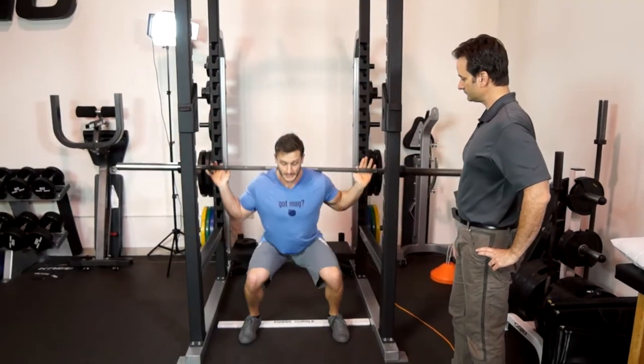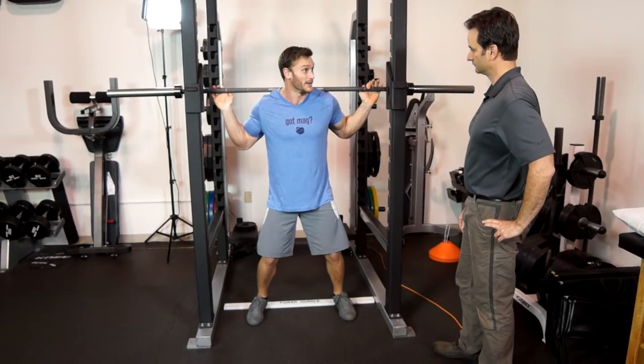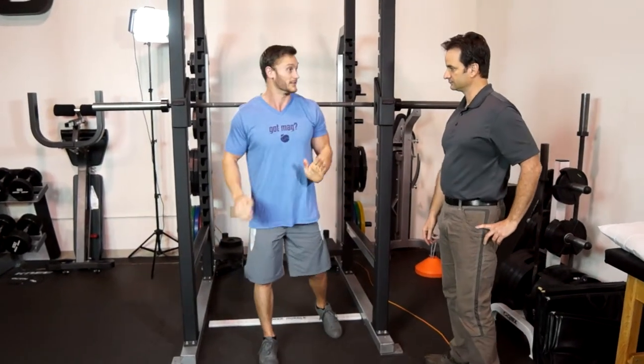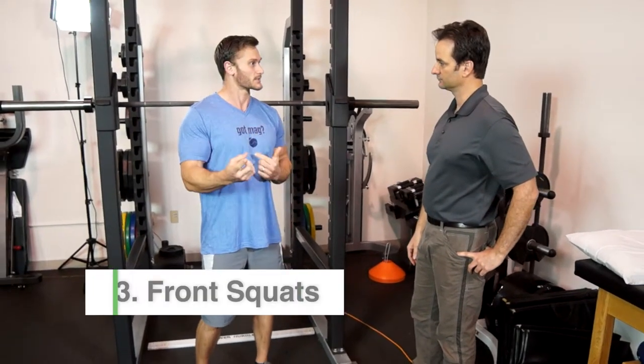Since I have such flat feet, I know that my ankle mobility isn't great to begin with — I don't have a lot of that flexion. And then the last one you mentioned was switching from a back squat to a front squat altogether. Can you explain a little bit about how that works?